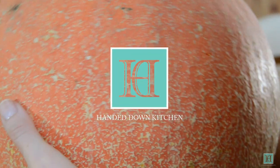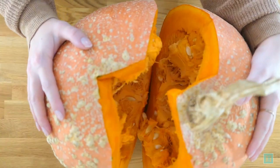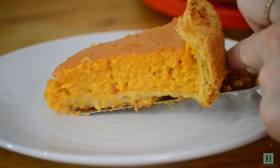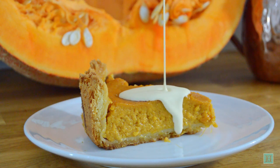Welcome to the Handed Down Kitchen where we bring recipes out of the past and back into the kitchen. It's now firmly autumn, we've grown this lovely pumpkin and it's now time to use it. Today's recipe will be using two pounds of it in a 92 year old recipe for a dessert that neither of us had actually tried before: pumpkin pie. Perfect for all the celebrations occurring at this time of year.